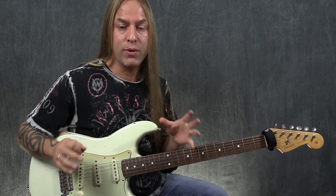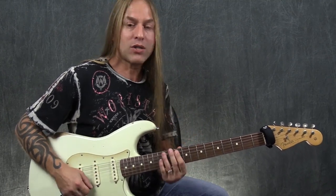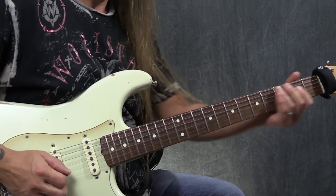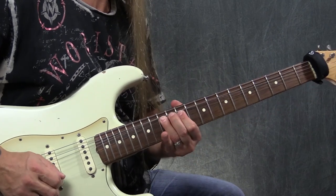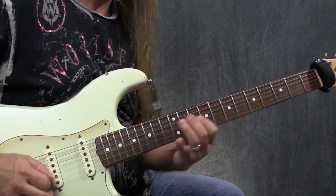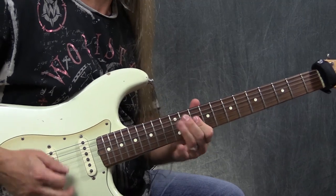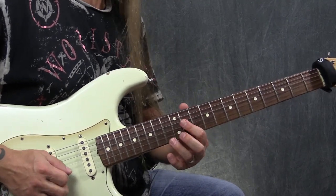It's going to take a toll on your fingertips if you've never really done this sort of thing before — you've got to crank it up there. If you have really thick strings on your guitar, you might find this difficult. So we've got three crazy bends, and they're all a little bit different from each other.